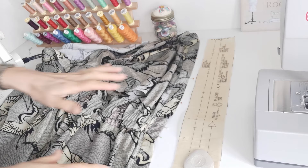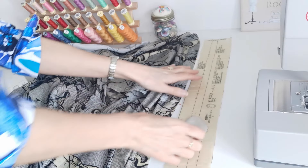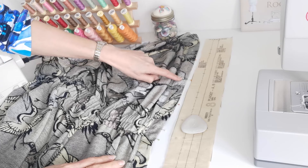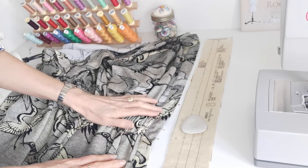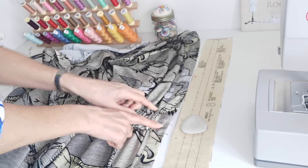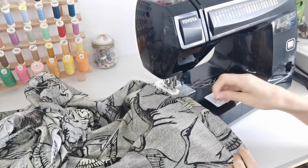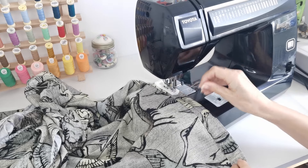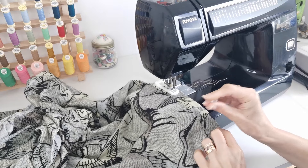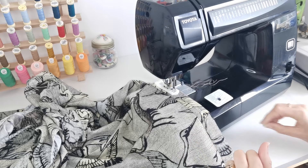Now we're going to create our buttonholes. I've re-marked mine as they can be hard to see once you've been working on the garment — I marked them with chalk but it was difficult to see on this fabric, so I've placed a pin at the bottom of where each buttonhole starts. At the elastic casing point you have two buttonholes there for extra security, since the elastic will be pulling at your waist, so you've got two buttons and two buttonholes there. I've moved mine down slightly and added an extra one — using 11 buttons rather than 10 to make them a little closer together and more secure.